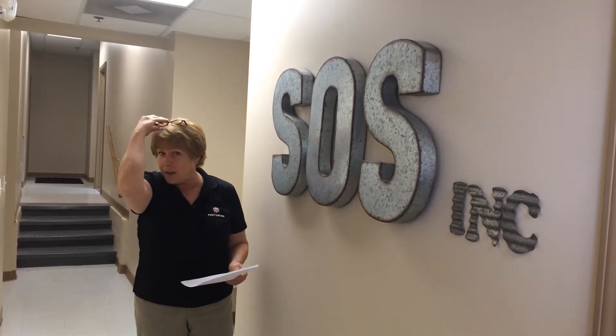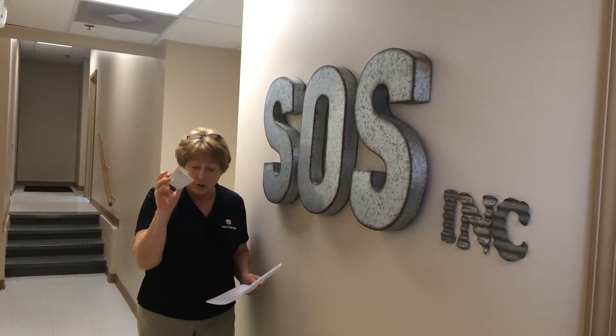Well, I'm glad you asked. There are a lot of different sticky traps on the market. This kind is great for trying to monitor what kind of insects you have, but it's not quite large enough to catch a mouse.